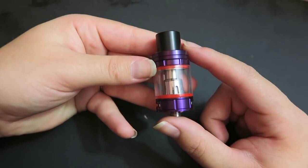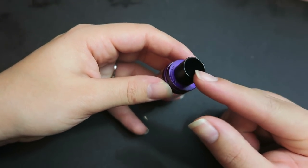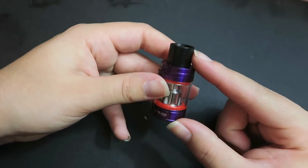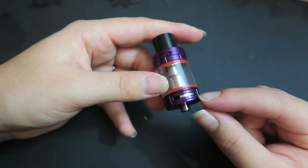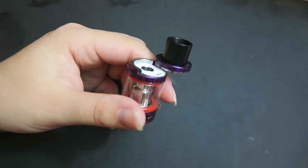This is a complete stainless steel and glass construction with an 8.5 millimeter Delrin drip tip and 15 millimeter by 2 millimeter airflow slots at the bottom.